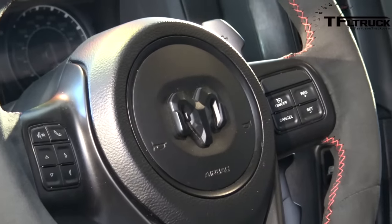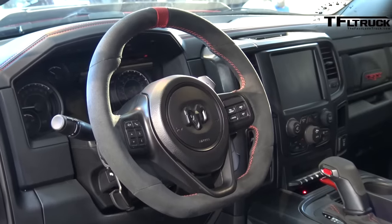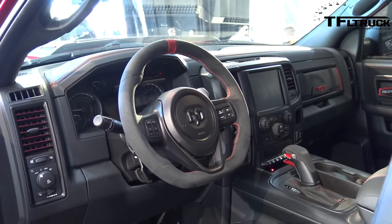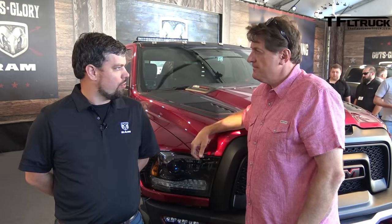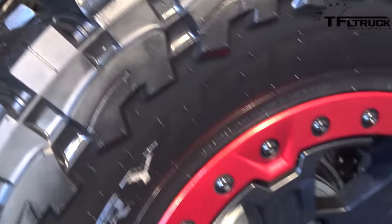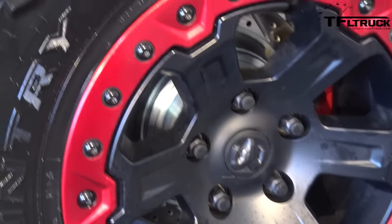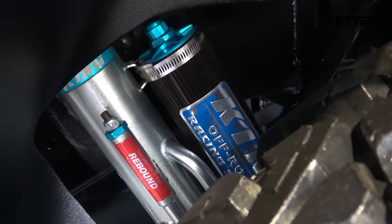We were tasked with designing a truck that was fully functional — something we've really never done before. We took a Ram, turned all the knobs up to 11 on its off-road capability, widened the track 6 inches. We've got 37-inch Toyos, 13.5 inches wide. Suspension's got 13 inches of clean travel on it. It was a whirlwind project, but it turned out awesome.